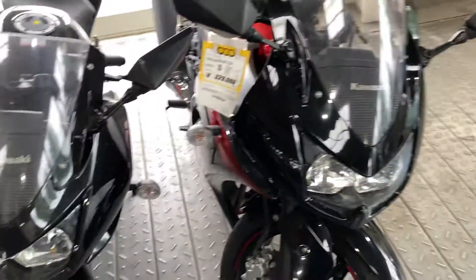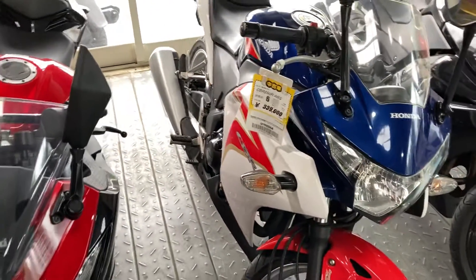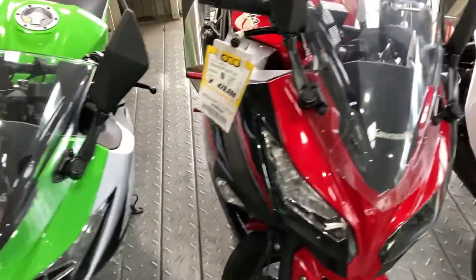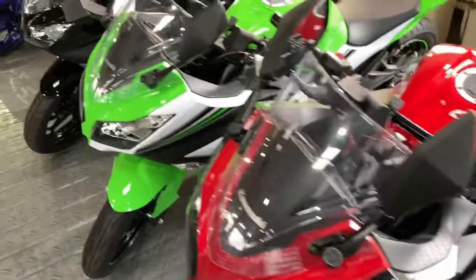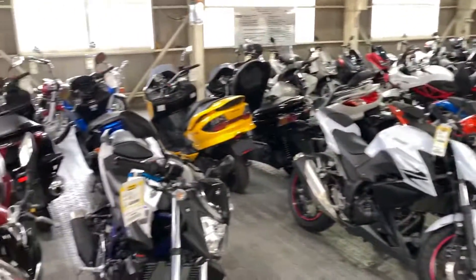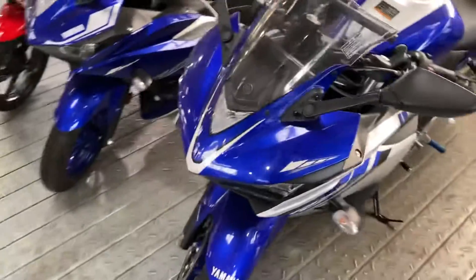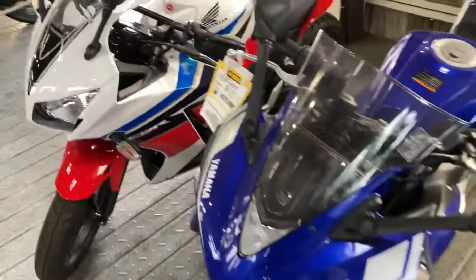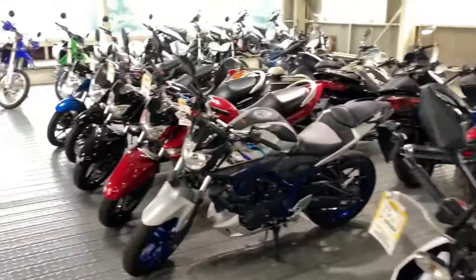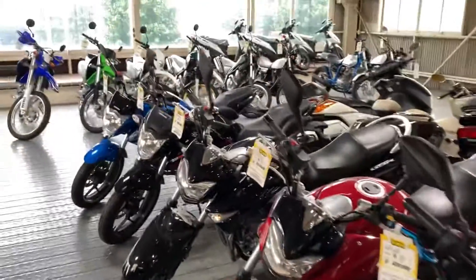Ninja 250R, another Ninja 250R, CBR 250R — these are the lightweight mini race bikes. And another Ninja 250. Just a quick one to show you the upstairs of the dealer — these seem to be all the smaller used machines. I don't see any large used bikes in this shop, which is interesting. Anyway, this is Just in Japan on a Bike — talk to you again soon.